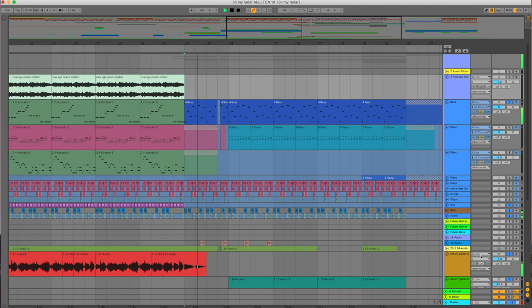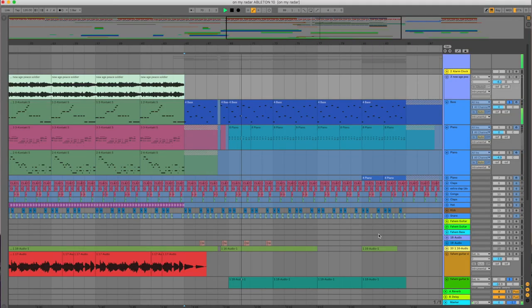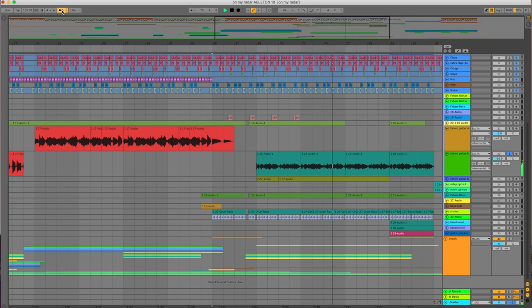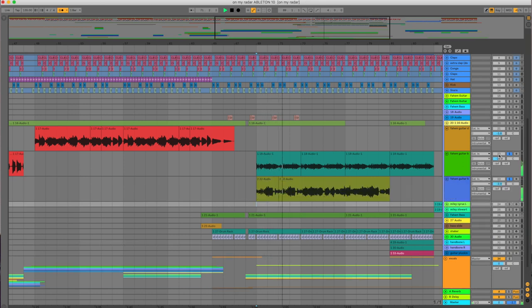Towards the breakdown, that's when the bass starts to switch up — that's still me on Kontakt. On that part I layered the guitar, so there are two guitars just playing with each other, not even fully on beat — it's like dragged.